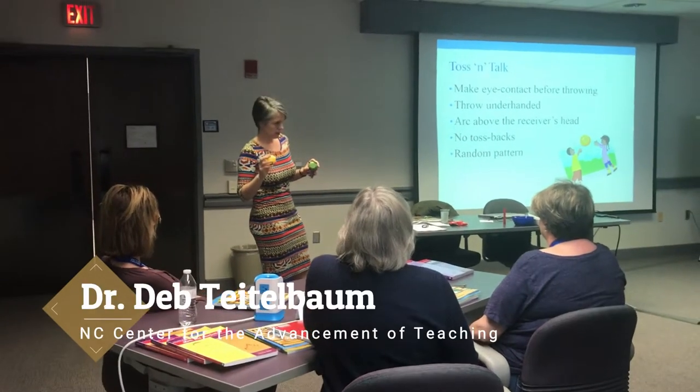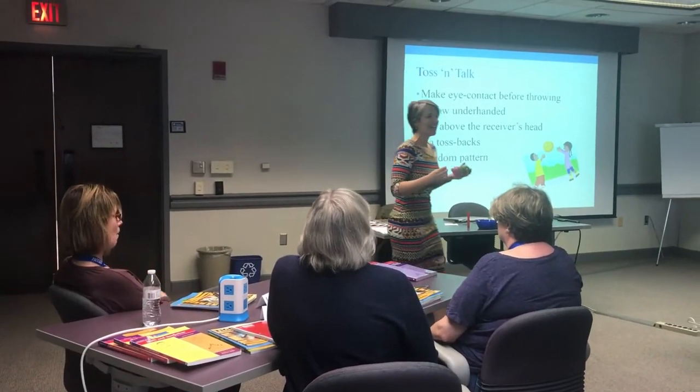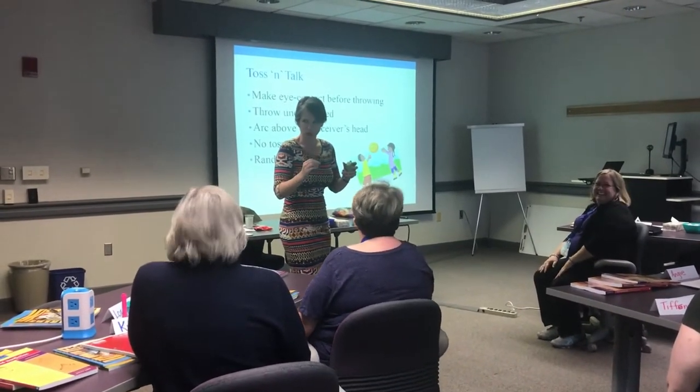The first rule is that you must make eye contact with the person you're throwing to. I cannot emphasize this enough. The eye contact must take place before you throw.